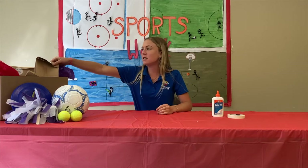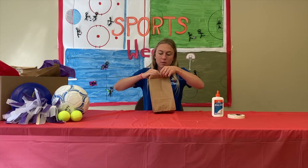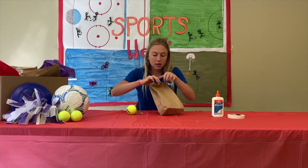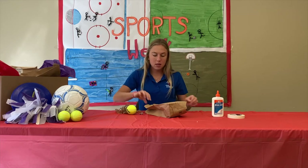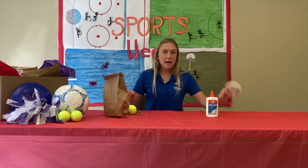Hi guys, welcome back! Today I'm going to show you how to make your very own tennis ball puppet. First, grab your craft box from your camp kit. The materials in there are the tennis ball, the googly eyes, the crinkle paper, and a pom-pom. The materials you'll need from home are glue, tape, and hot glue if you have it.